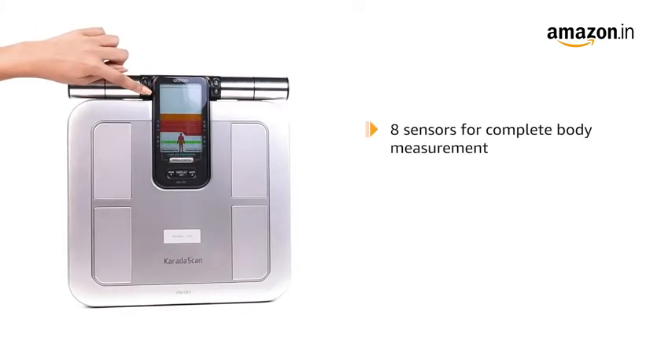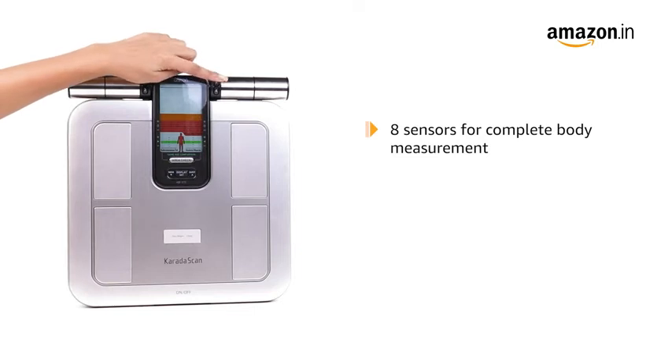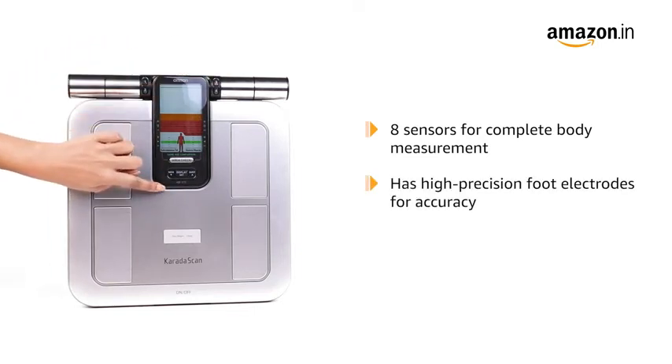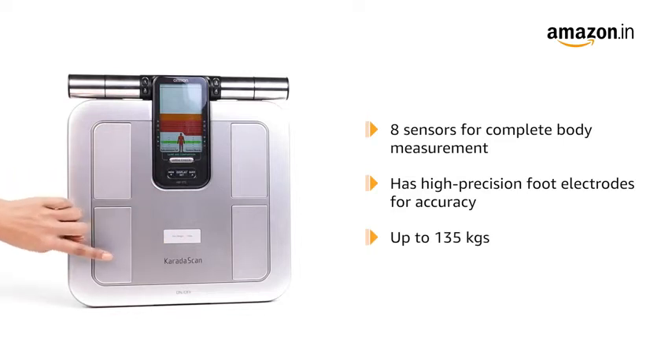It utilizes eight sensors on both hands and feet for complete body measurement and comes with high precision foot electrodes for accuracy. It weighs up to 135 kg.